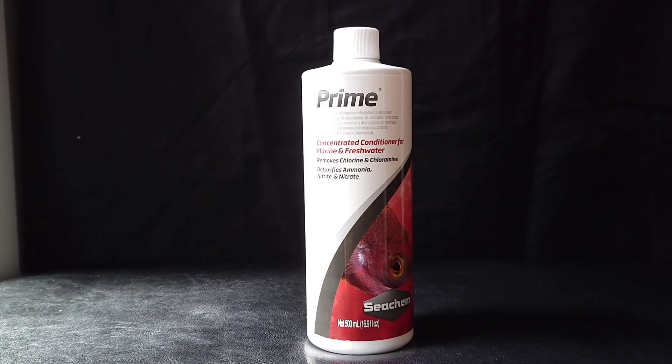I hope you found this video helpful if this is a water conditioner you're considering trying out for your aquarium. If you enjoyed this video, don't forget to click the thumbs up button and subscribe to my channel, and I'll have my playlists here for you to check out as well. Thanks for watching.